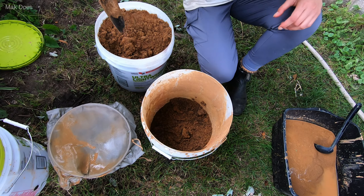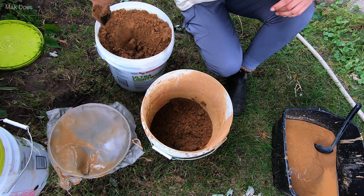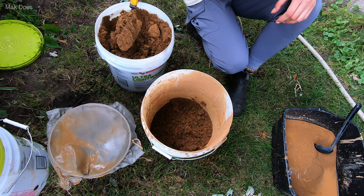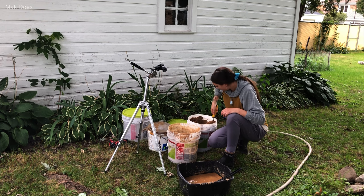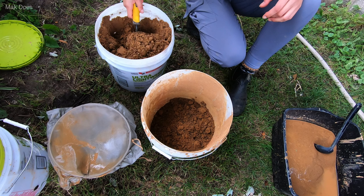After that, I'm going to mix it with an electric mixer on my drill. If you don't have that, you can definitely mix it with whatever you'd like. Just get it to a smooth texture.